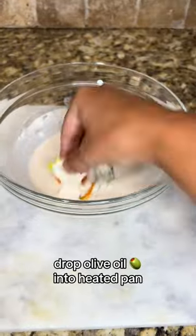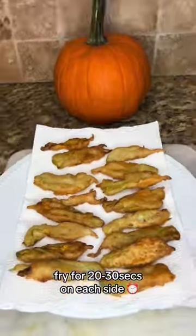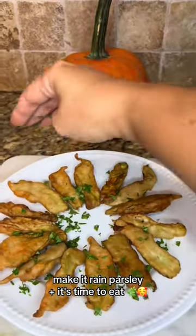Drop your olive oil into a heated pan, then coat the zucchini flowers in batter. Fry for 20 to 30 seconds on each side. Make it rain parsley and it's time to eat.